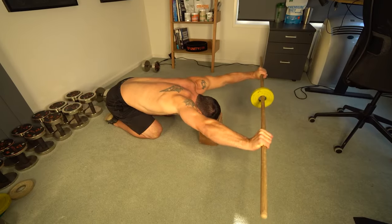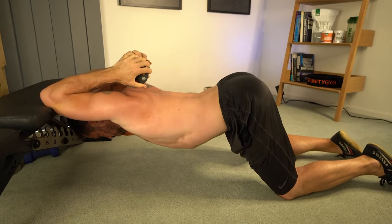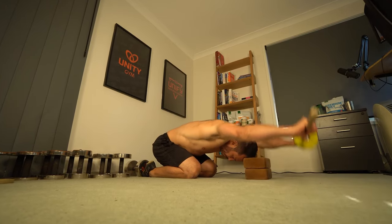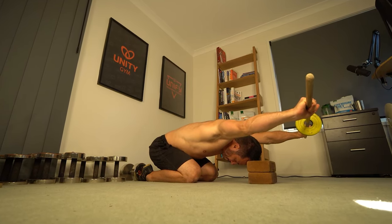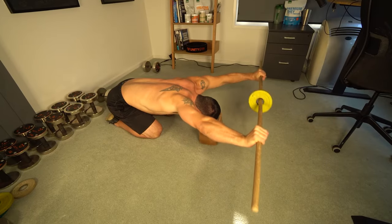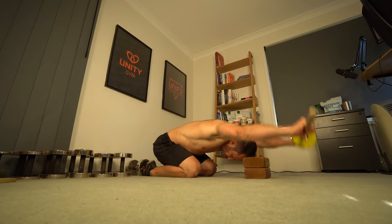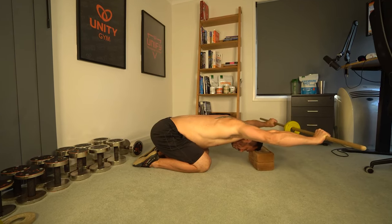For the shoulders we're doing a tuck loaded lift for the end range contraction, paired with a lat tricep insertion stretch for the loaded stretch. You can elevate your head like I'm doing here if you can't lift your hands off the ground, or if you're flexible enough have your head on the ground. Keep your elbows straight and lift your hands as high as you can for 3 reps of 10 second lifts. You won't need a lot of weight to start — 2 to 5 pounds is enough for most people.